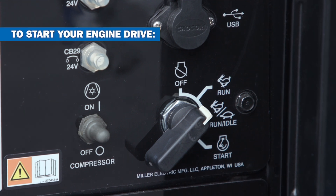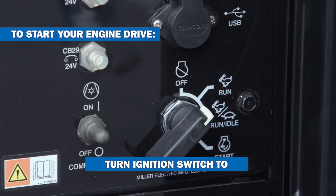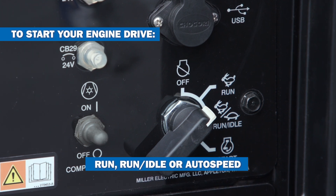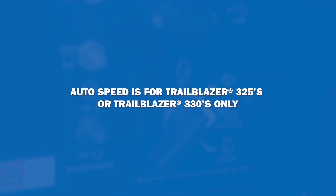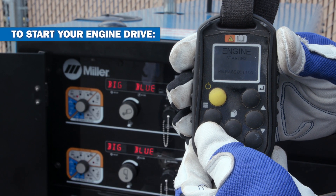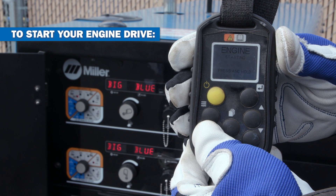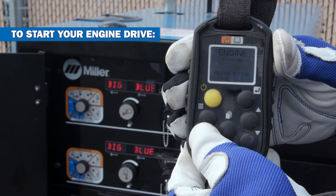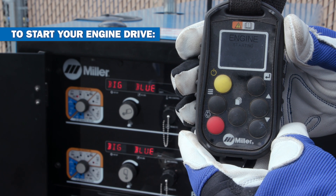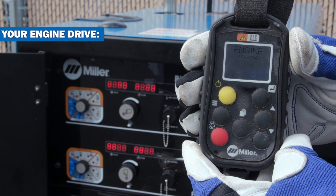To start your engine drive using your WIC remote, you first have to turn the ignition switch into the run, run idle, or auto speed position. Then simply press the red power button on the remote and follow the on-screen prompts. After following the starting sequence of the remote, the machine will beep several times, indicating the engine is about to start.